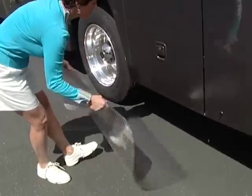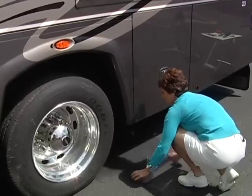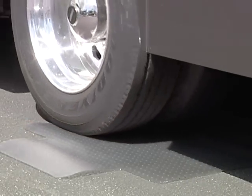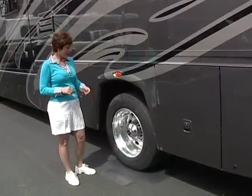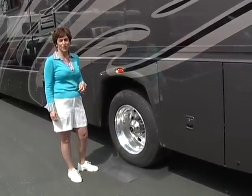We're going to just put it right behind the tire. Thanks, Stu. And now your tires are protected from the wet ground when you're storing your RV. Thanks, Dave, and those are your quick tips for the week.